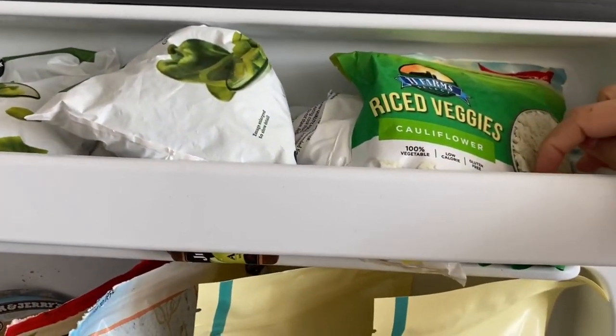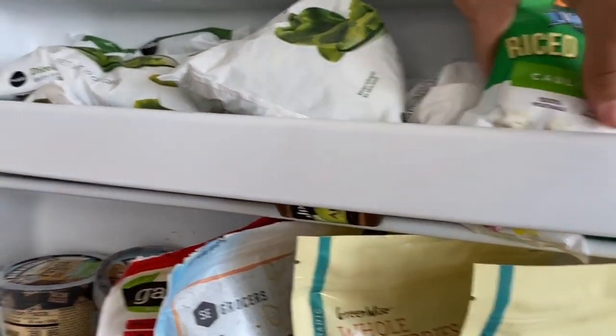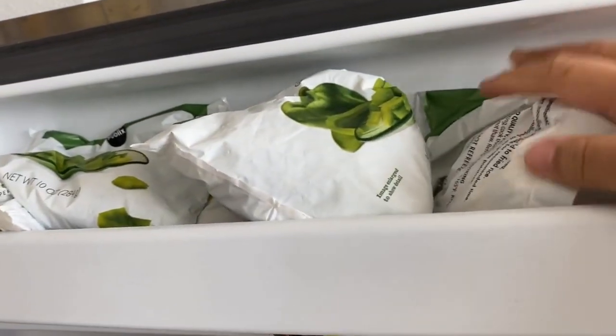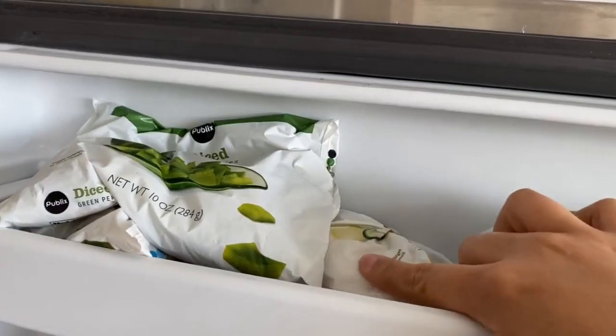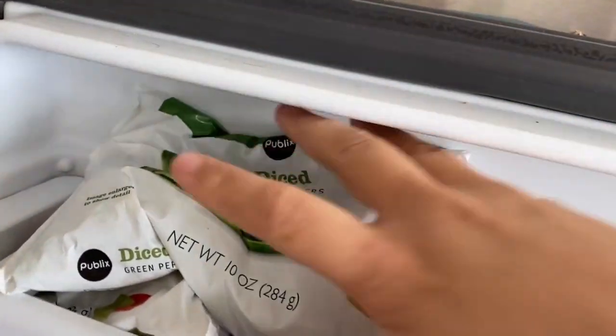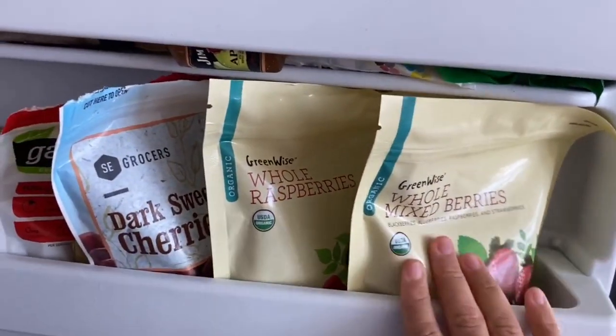Now for my freezer — she's looking a little stocked! Starting with the door: we have riced cauliflower, which honestly I still haven't made — it's been in here for months and I used it as an ice pack last week. I have a frozen bag of mixed veggies with carrots, peas, corn, and green beans. We have two green peppers, onion, and then bell peppers, onions, and parsley. I love having frozen veggies on hand in case I run out of fresh produce.